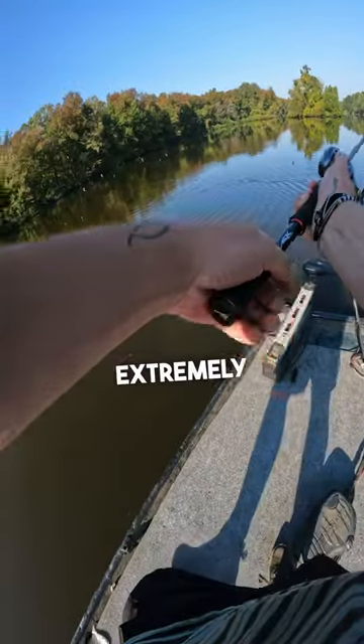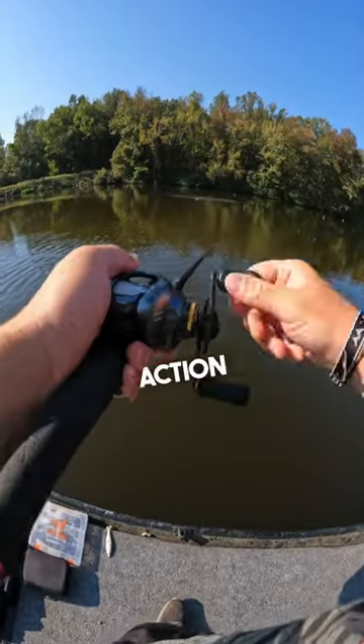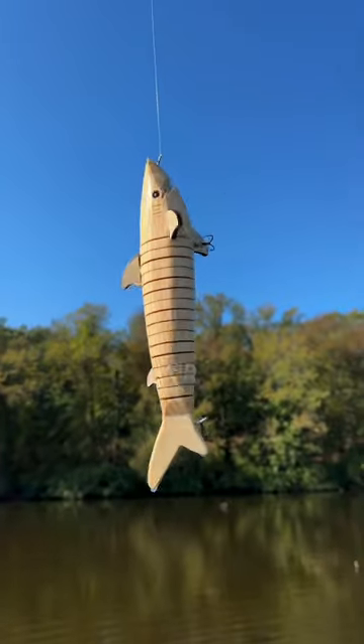First cast was extremely unsuccessful — I couldn't get it to move right. So I launched it and tried to help the action out a little bit. I had extremely high hopes for the action, but we're going to get this thing to work one way or the other.